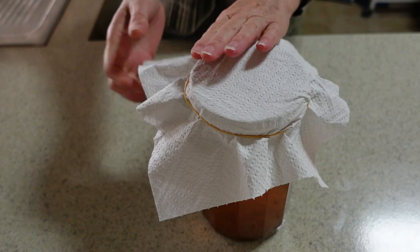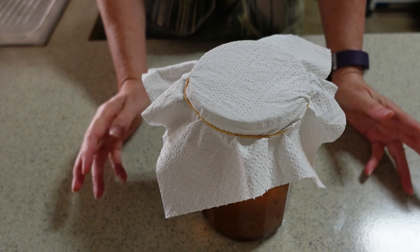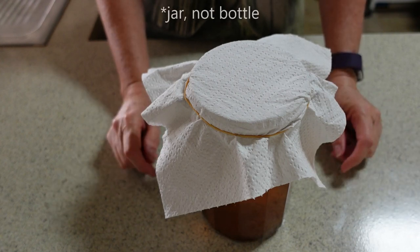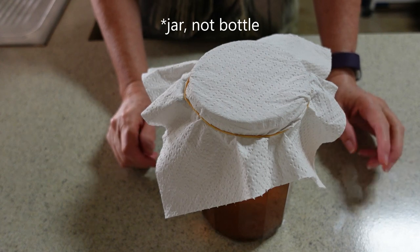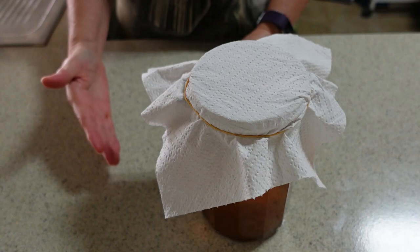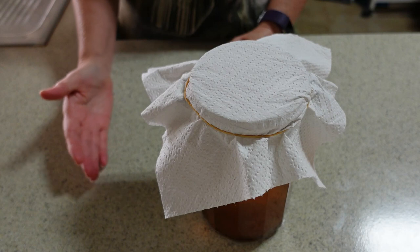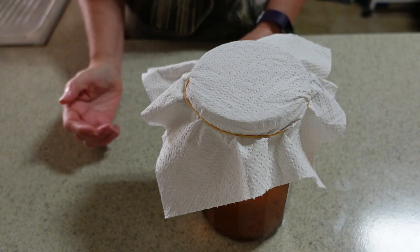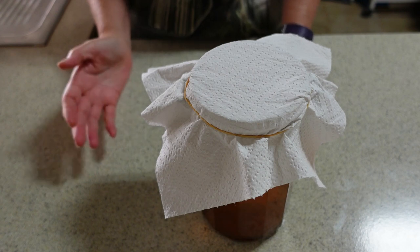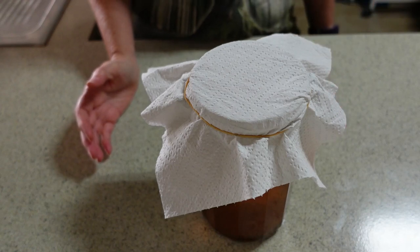You'll remember that I grew this scoby from a purchased kombucha. I went to the shop, bought a bottle of kombucha, poured it into a jar and let it sit for about three weeks and I grew my own scoby. So here in this jar we have the sugar and tea mixture to which I added the scoby that I had grown myself, with the hopes that this will make kombucha — and there's really no reason why that shouldn't be the case. It should have made kombucha for me.